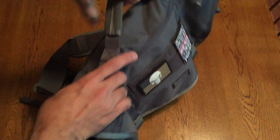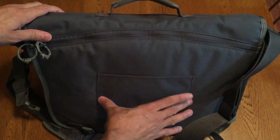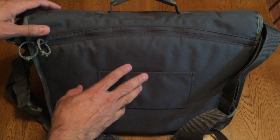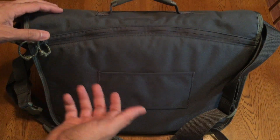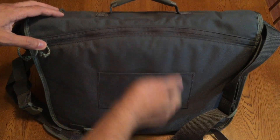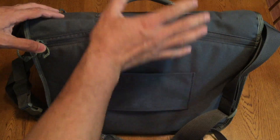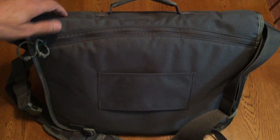On the back you have a pass-through sleeve. Basically what this is designed for is if you're using the bag while traveling and you have a rolling suitcase, the handle of the suitcase can be fed through here so the bag can rest on the suitcase and you can lug both of them around very easily.